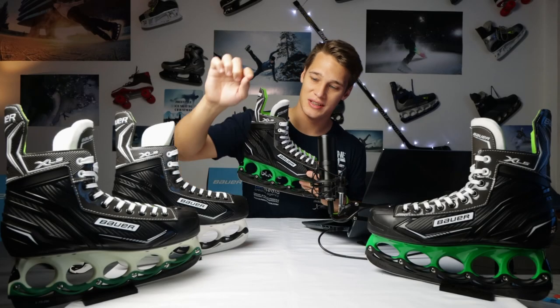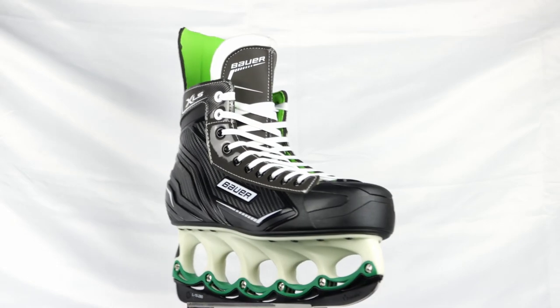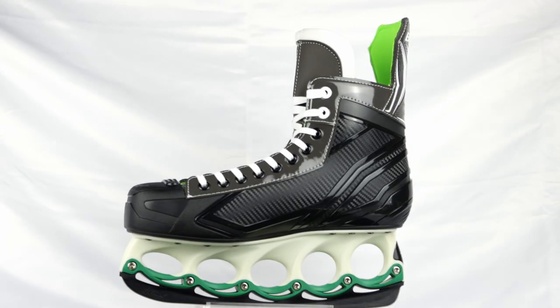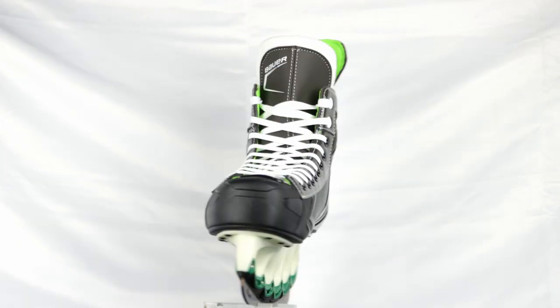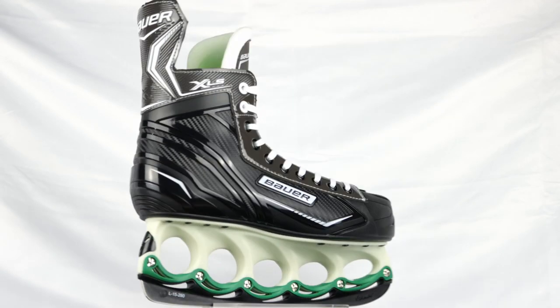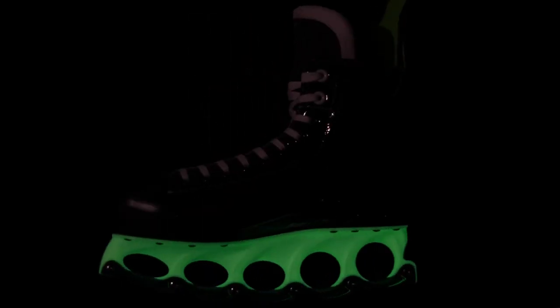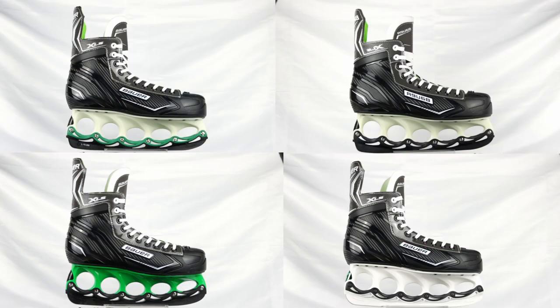And the special edition with the glow-in-the-dark holder. This one has green stabilizers — I think the standard version comes with black stabilizers, but I mounted green ones because it looks way better — and a black clip. The glow-in-the-dark holder is absolute overkill at the ice disco. Let me know in the comments which version of this skate you think looks best.